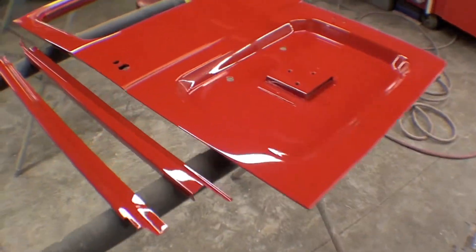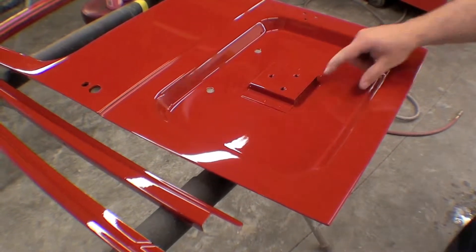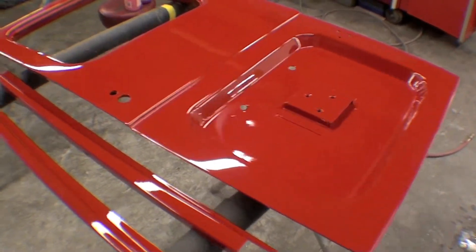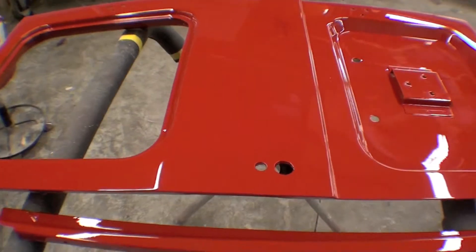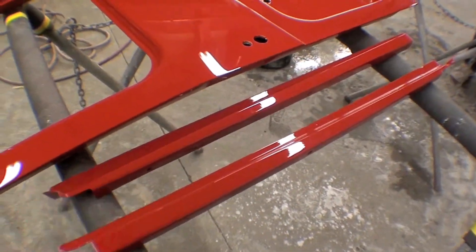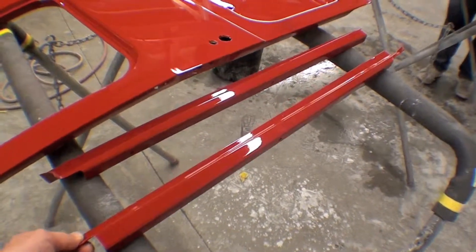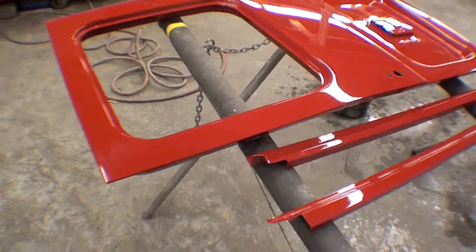I haven't done the inside here yet — I haven't done the gullet — but the rest is all done. Moment by moment wet sanding occurs. We have these bows; this is the other part of the front bow that goes over the door, just sitting here to be installed.